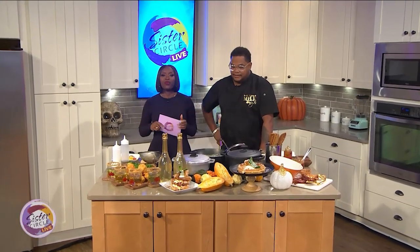Welcome back to Sister Circle Live — from mimosas to wings and red velvet waffles. When it comes to brunching, we love a good old two-for-one turnip, honey. I know I do.